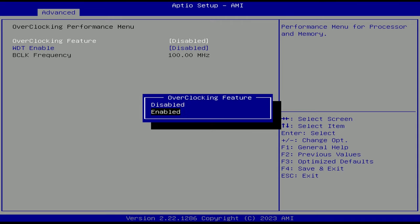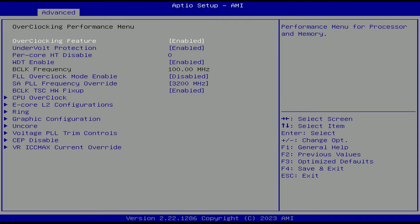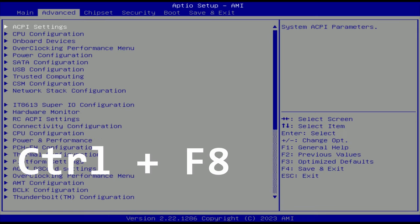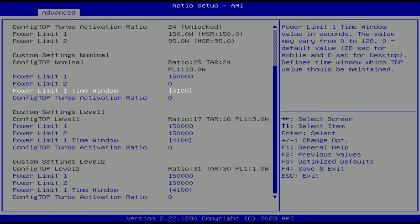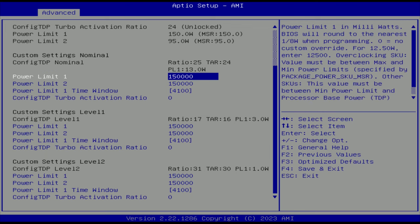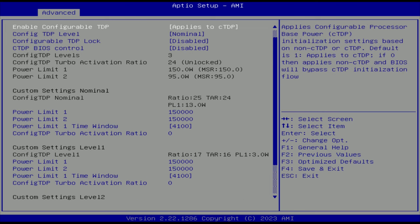I tried different BIOS settings to remove this TDP limitation with no success. There is an overclocking section in the BIOS, but as soon as I enable it the motherboard simply refuses to boot. There are some hidden options in the BIOS that can be unlocked on the Advanced tab by pressing Ctrl+F8, where you can find TDP configuration for the CPU, but unfortunately this configuration is absolutely and totally ignored — no matter what I enter, the CPU still maintains its hard lock. I also tried the ThrottleStop application and the Intel XTU application with no success, and talking to the AliExpress seller yielded no meaningful help.